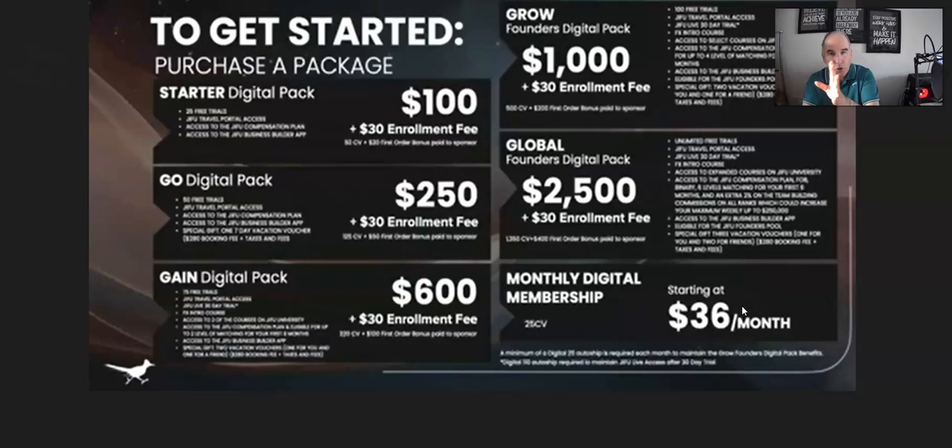Going from the starter, the next pack up is the Go Digital pack. These digital packs also have similar packs with physical products included, which I'll cover in separate videos. The Go Digital pack is $250 one time plus the $30 one-time enrollment fee, so $280 total.